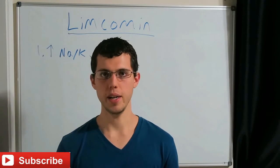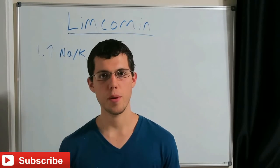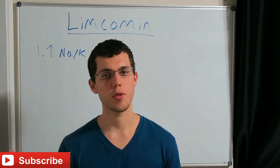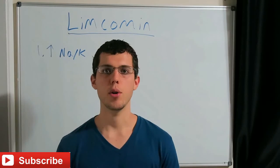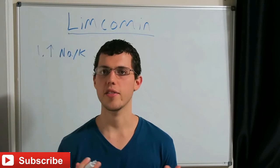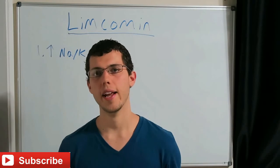Anyway, that's basically it for this video — just a short overview of Limcumin and why we use it. We use it to raise the sodium-to-potassium ratio. The lower this ratio is, the more we give to raise it. We use this product because it's been time-tested, we don't get the results we want with other products, the quality is excellent, we trust the brand, and you can't really replicate it. I hope that helps you guys out — talk to you later.